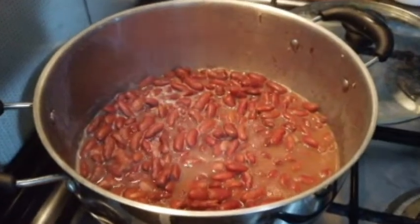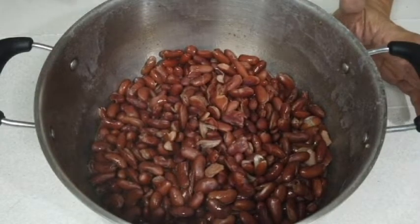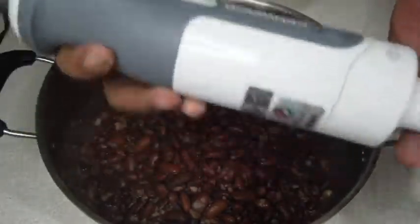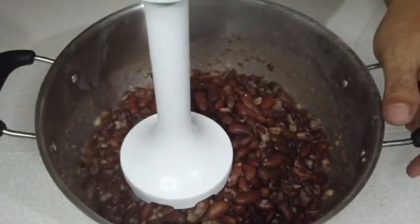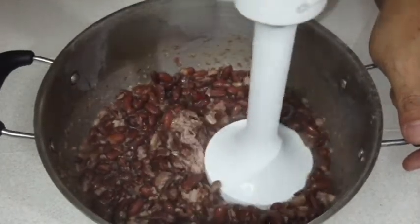So, pwede na nating i-mash ito. Gagamit pala tayo rito ng hand blender — ito ang aking Kenwood hand blender. So, pwede niyo siyang i-blender, i-mash ng tinidor, or kung anong masher meron kayo diyan. (We can now mash it. We'll use a hand blender — my Kenwood hand blender. You can blend it, mash with a fork, or whatever masher you have.)